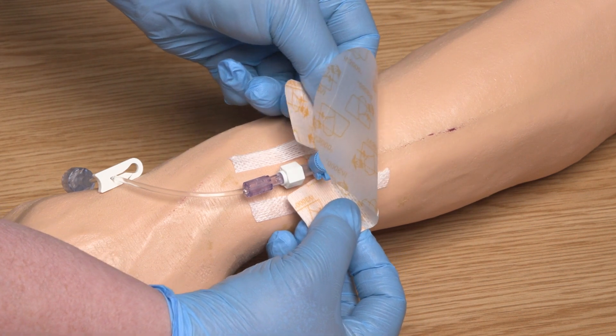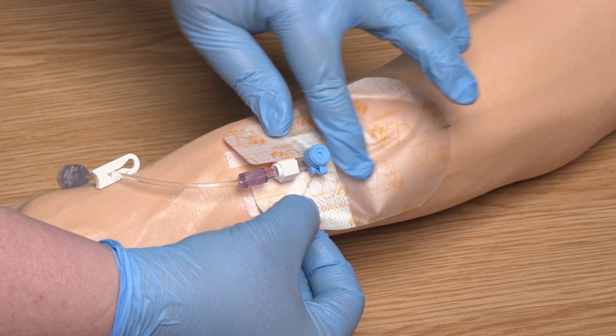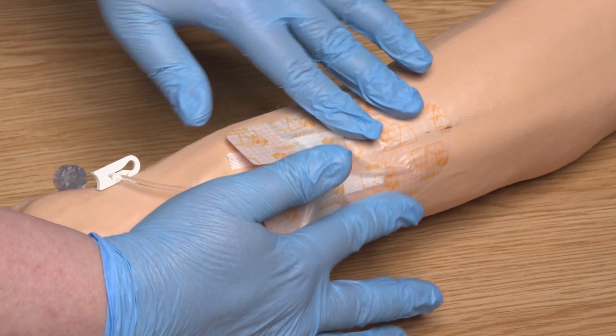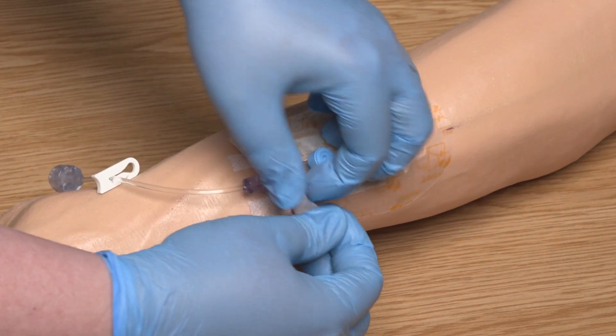The next step is to apply the dressing. This should fit closely around the hub of the cannula and should be flat against the skin with no creases, both of which prevent the cannula moving under the dressing and reduce the risk of infection.